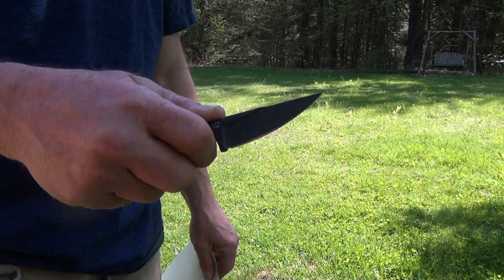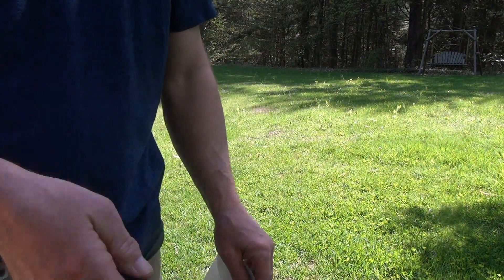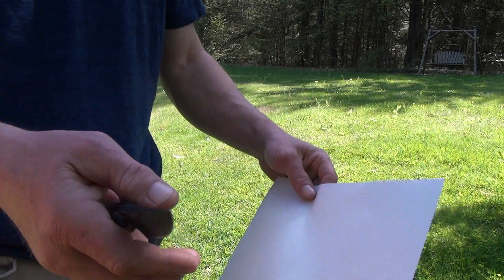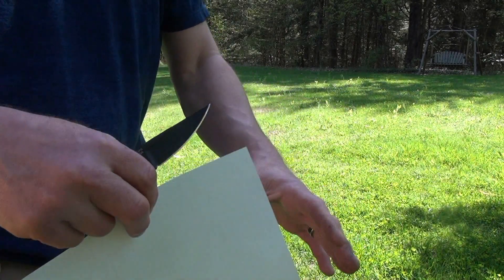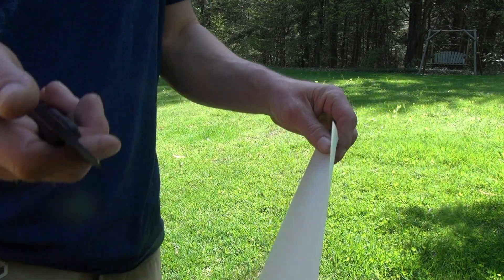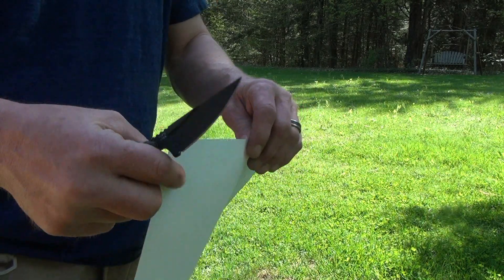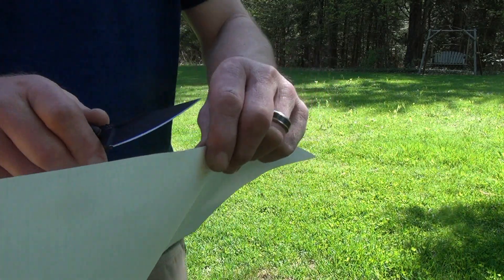So let's test this thing out. Since it's a defensive knife, we're not going to do any wood stuff with it this time. I got some spare humans — no, I'm just kidding. So we're going to try the initial sharpness on this piece of paper. Everybody knows I am the worst paper cutter in the universe. I have no skill when it comes to this, but let's check it out.